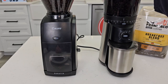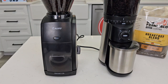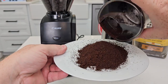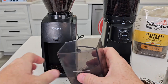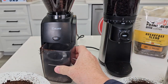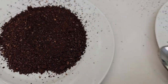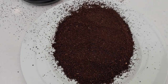Let's jump up to a medium grind right in the middle — setting 20. The Encore is starting to get a little bit of static electricity, about the same amount on the Oxo. The Encore looks pretty consistent for a medium grind, but I think the Oxo does a little bit better job at the medium level.